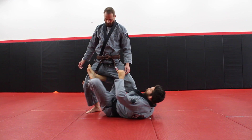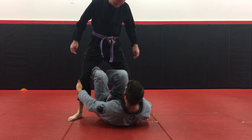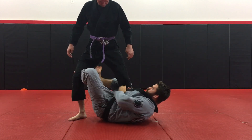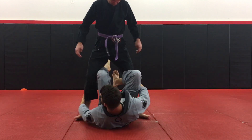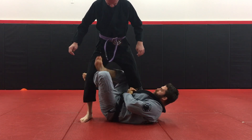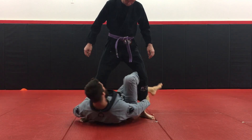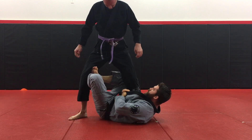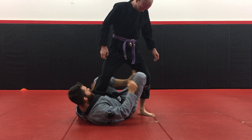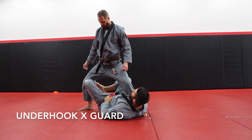From here we put our X guard in. We're going to use the overhook here first. Switch — and we're going to go through to the back of this position and grab the heel, kick it through yourself to the side, and make the space here. If you ever can't get your leg in front of it, just extend a little forward and put it in.